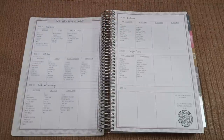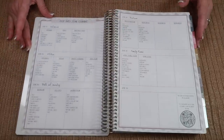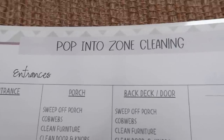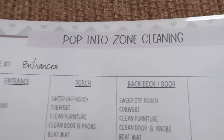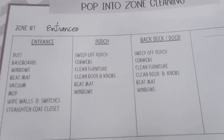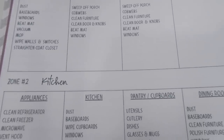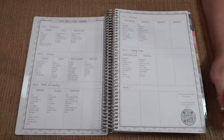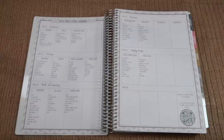Then pop into zone cleaning. I loved how excited you guys were about this in the first planner this year. We did change some of the font type and boldness. It has six zones — one that you can make up if you need it for your home. We have zones for entrance, kitchen, bath and laundry, bedroom, family room, and of course make your own. I do have the QR code you can scan that brings you to a video about zone cleaning. I was inspired by the FlyLady with the zone cleaning method, so that video explains it.